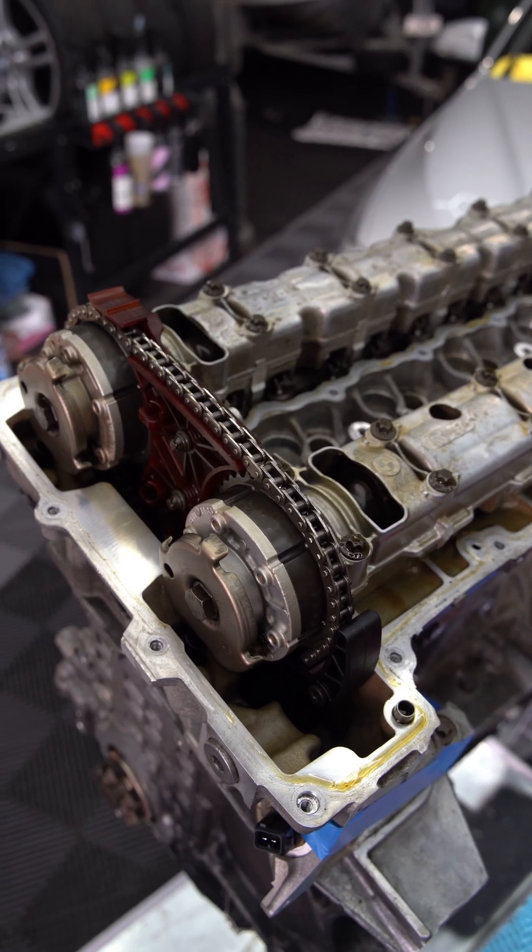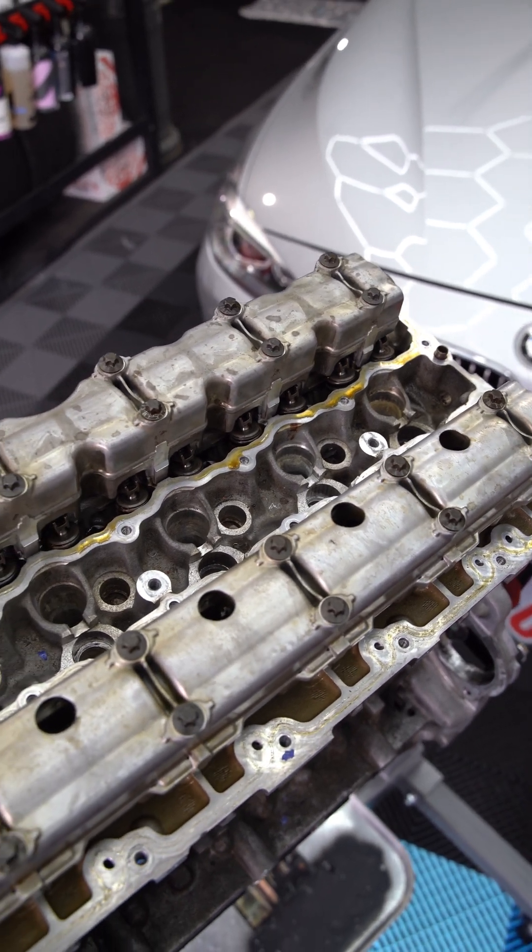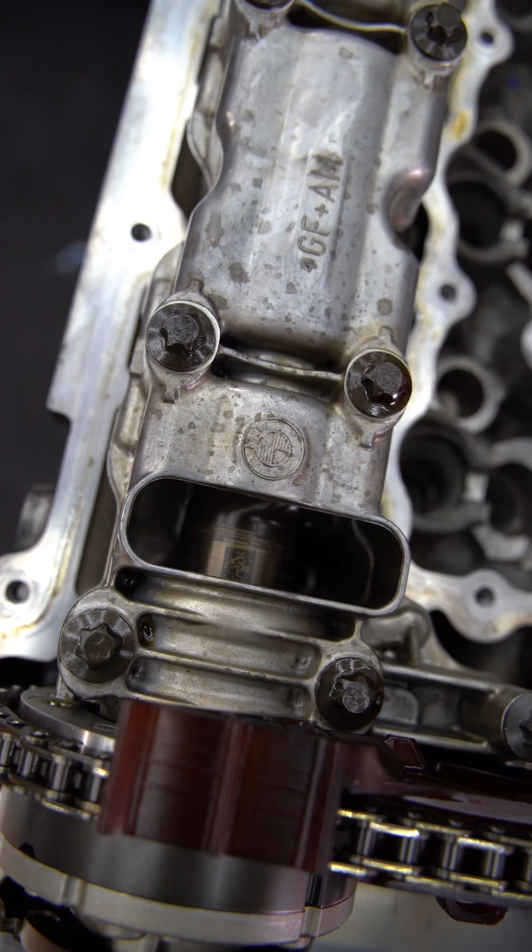Off comes the valve cover and straightaway the first thing you'll notice is that the internals look almost brand new. This is the result of being meticulous with regular servicing, especially before heading out to the track.